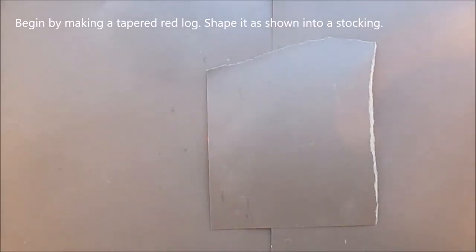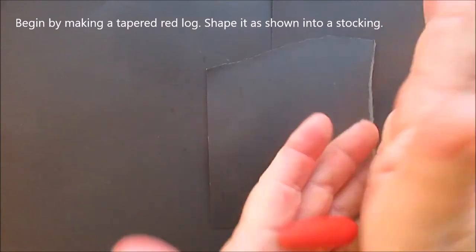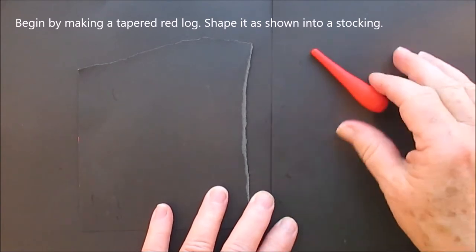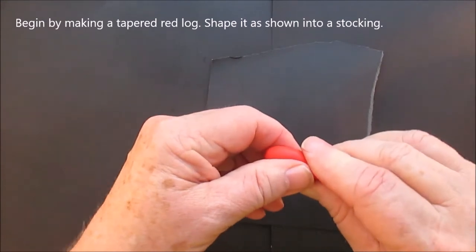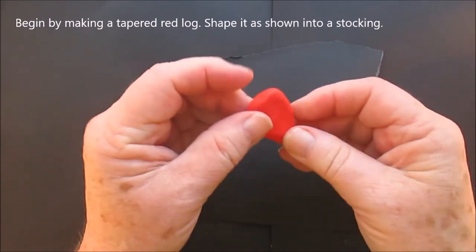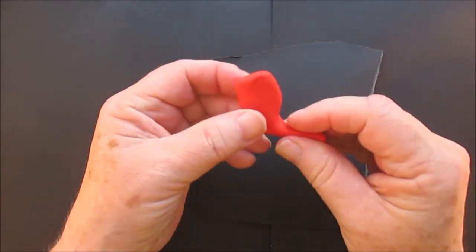First we're going to shape the stocking, which is a tapered red log. I did the ends of the stocking a little bit different — I kind of twirled it up. Just follow what I'm doing. Of course you can make the stocking any way you want; you don't have to do it the way I do it.